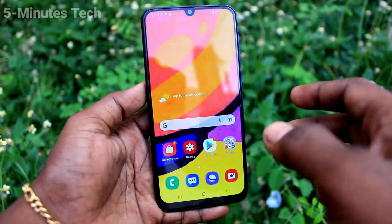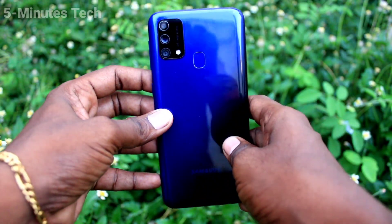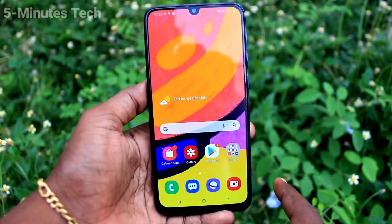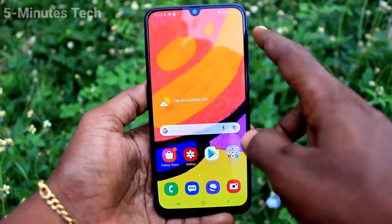Hi friends, this is Firemanstruck YouTube channel. Here is the Samsung Galaxy F41 smartphone. In this video, we will learn how you can set face unlock in your Samsung Galaxy F41.